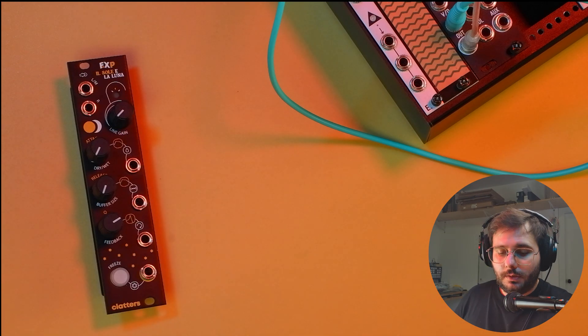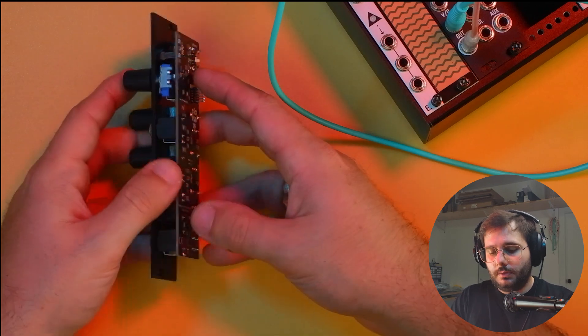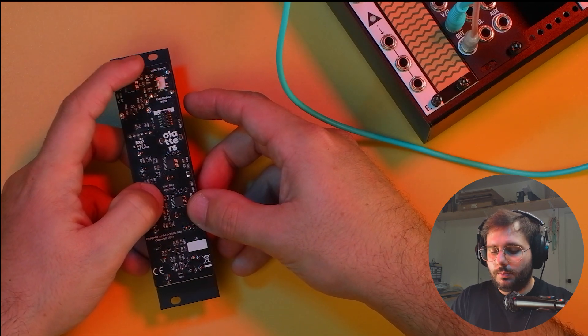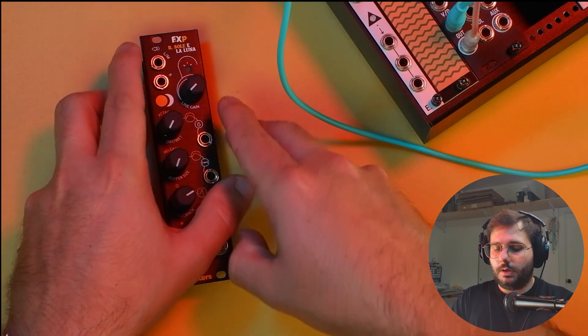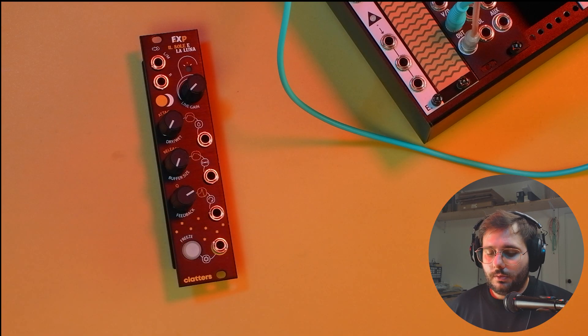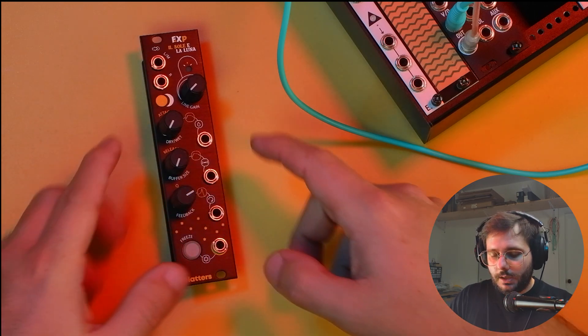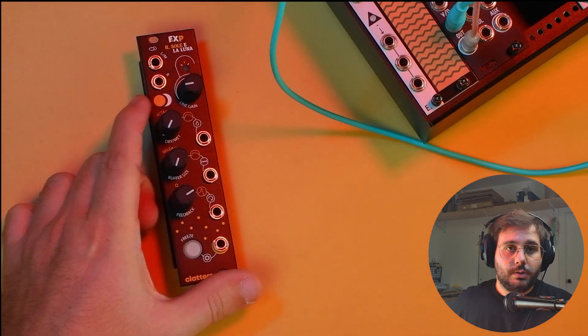FX also has a configurable Eurorack line audio input. There is a small switch on the back that you can use to switch between line input and Eurorack input audio level, so that you can also straight plug in your favorite line instruments and process their sounds with Sibilla. Of course, when you're using the line input, you also have a dedicated line gain to tame your audio.